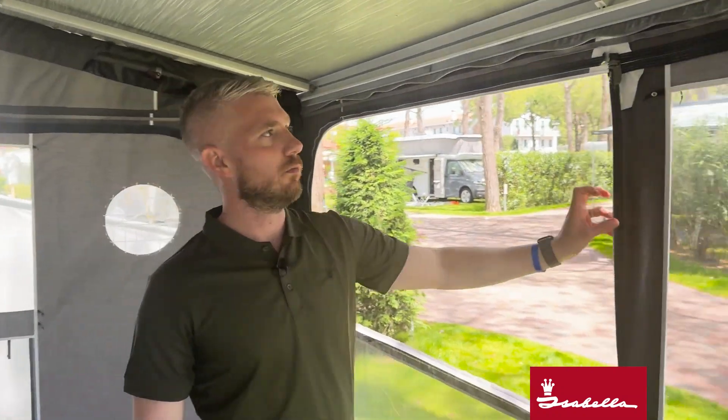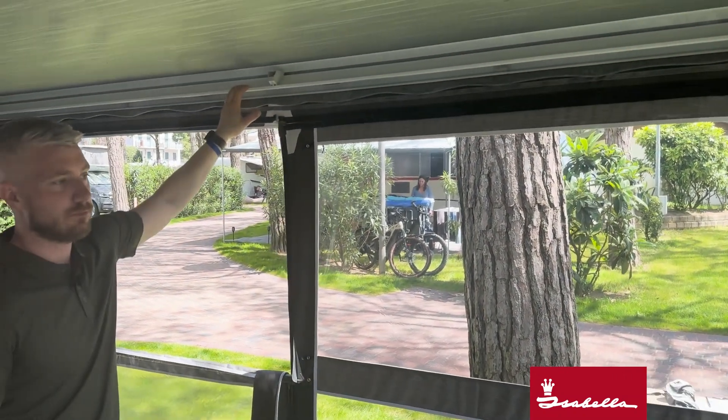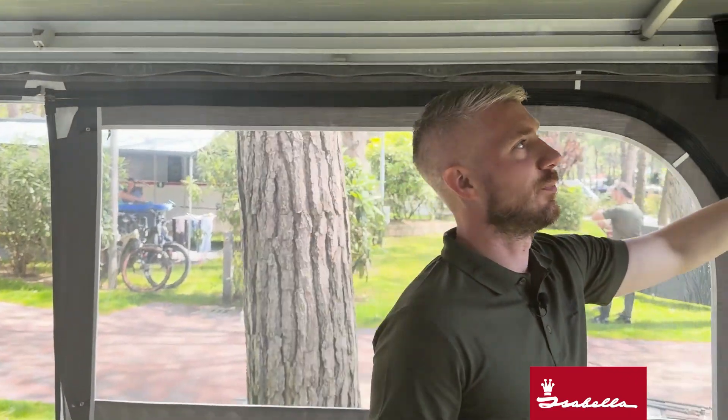The front panel just slides into the front rail onto your canopy, and it fits onto any canopy whether it's Fiamma, Omnistore, or any brand. Then with the side panels, they are simply fitted.